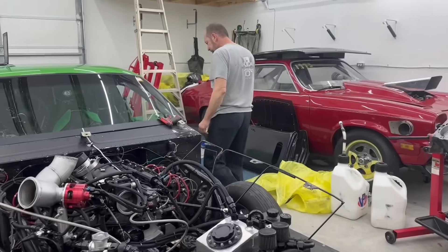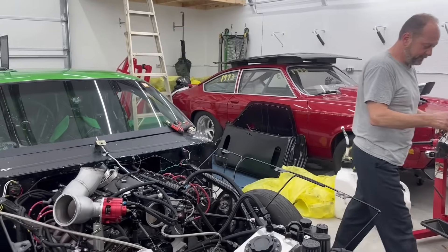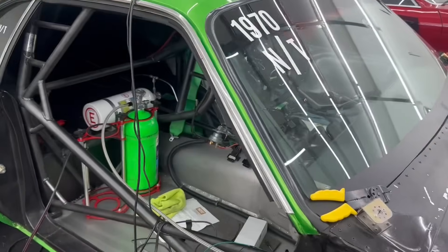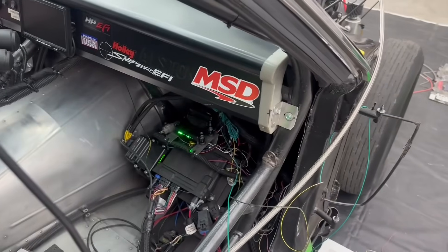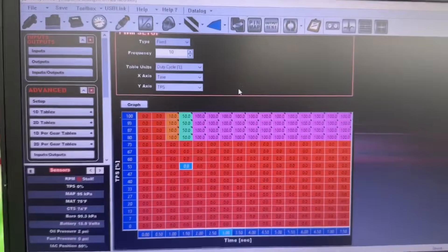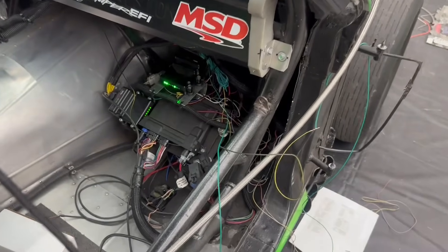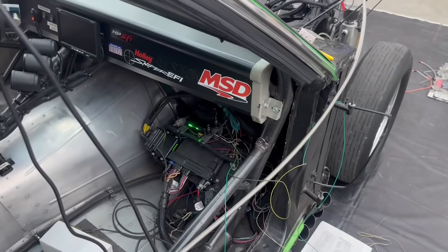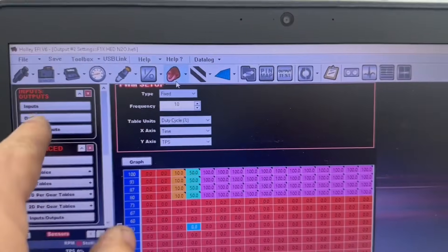Alright Mike, what do you think — we got it figured out? Kind of, sort of. We've been over here for a couple of hours playing with it. Our plan was to use the inputs and outputs and run the solenoids, but there's a slight problem. We were going to utilize the nitrous ICF, but when we started looking at it — he's got the Holley HP with a CAN bus adapter that adds eight inputs and eight outputs.